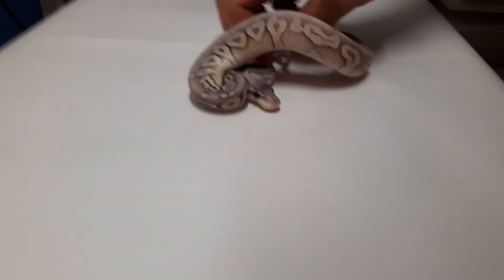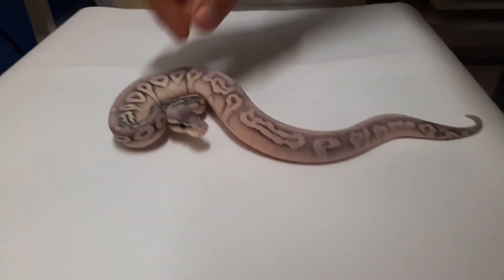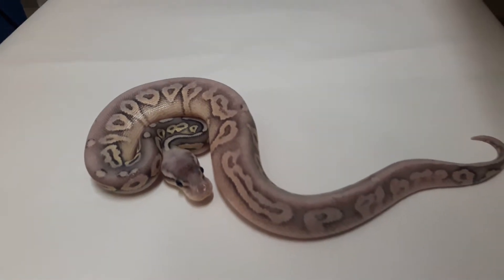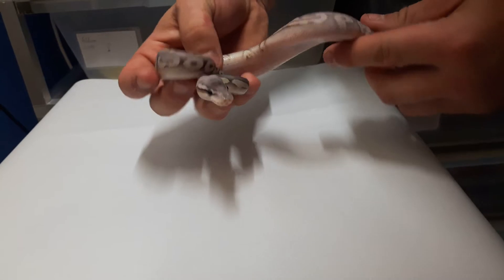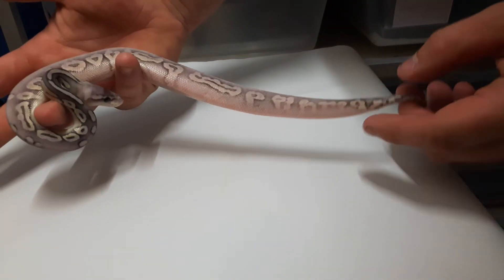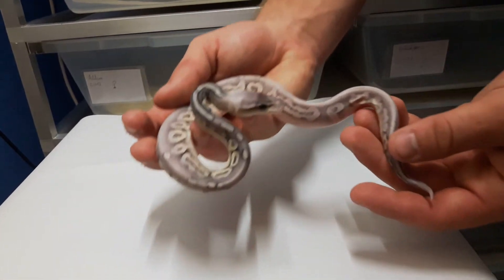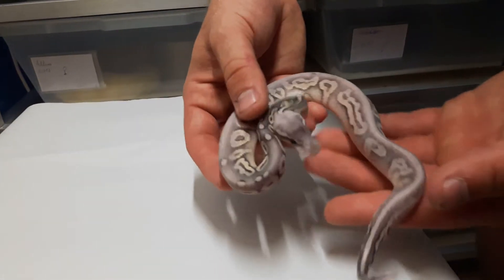Super Pastel Butter — so I've shown you four males. Now I'm gonna show you the last male. That's a Super Pastel Black Pastel male, it's a really nice one. This one's gonna be for sale like every male from this clutch. Really nice snakes — I like the pattern, nice in the neck, really light. But first they have to eat five times, and then they will be for sale.